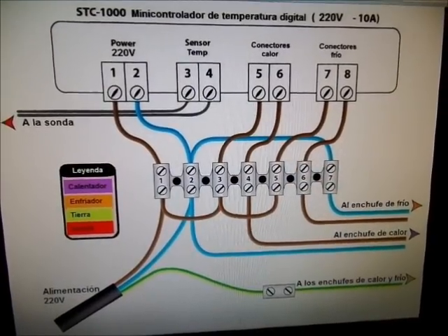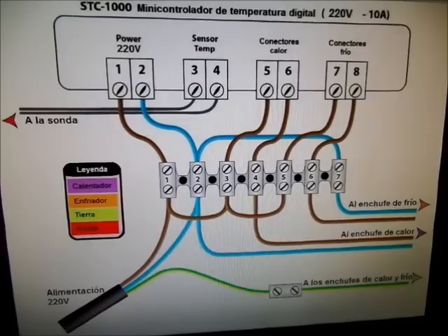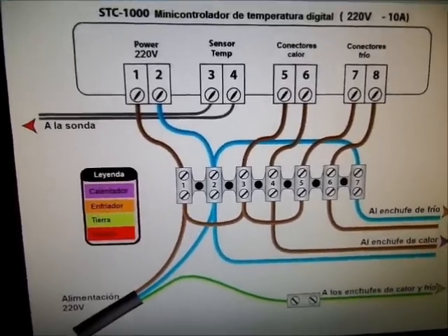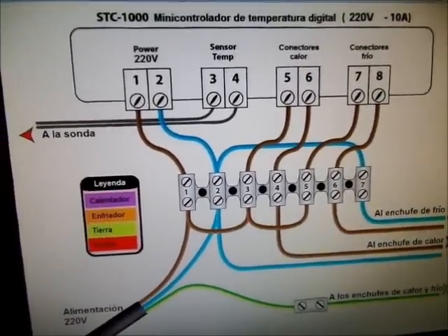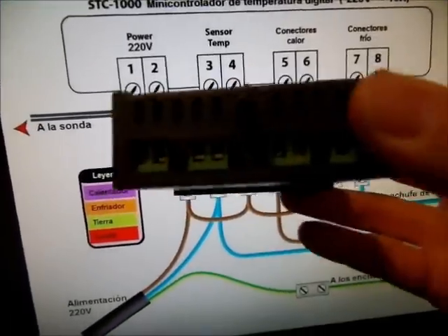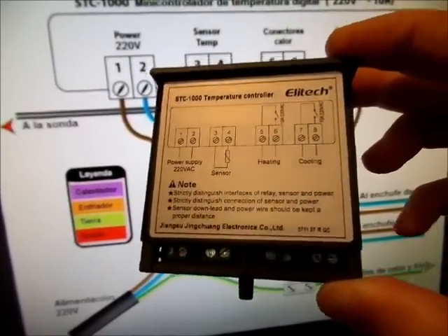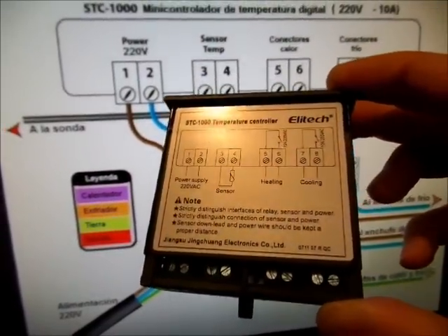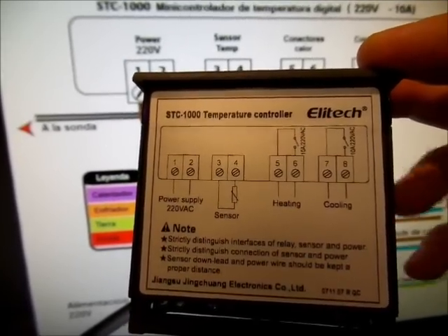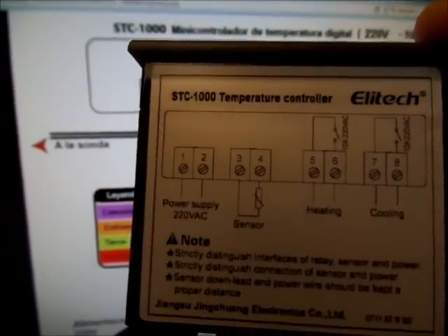Voy a enseñaros un esquema eléctrico encontrado en internet, que me ha gustado cómo está hecho, muy sencillo. Os lo explico para que lo podáis entender fácilmente, vamos paso por paso. Atrás tenemos las bornas con cabeza de tornillo. Por la numeración: 1, 2, 3, 4, 5, 6, 7, 8, es justo lo que tenemos ahí. En inglés, 1 y 2 es 'power'.